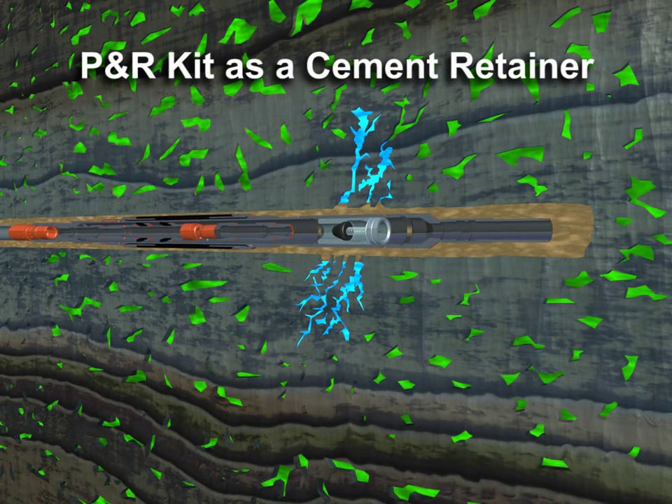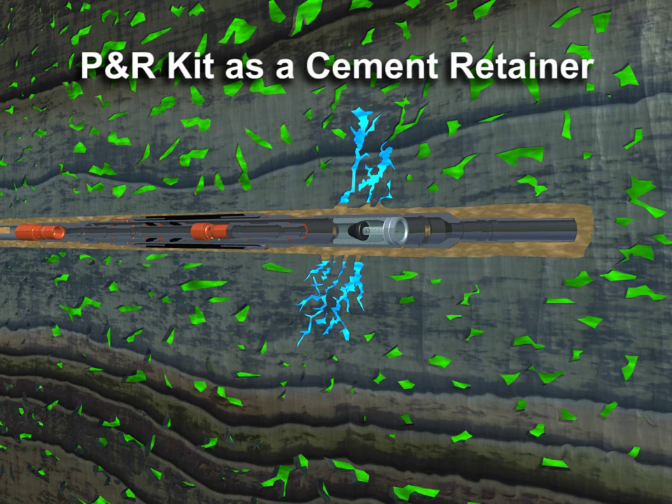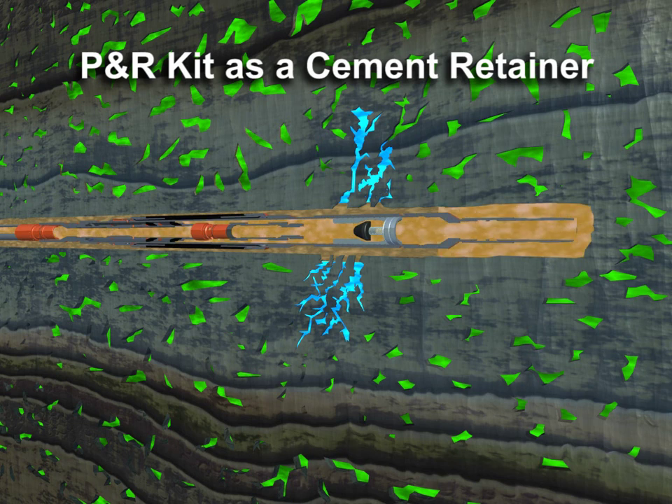Again, full circulation is available while running into the well. Once on depth, a cement slurry is circulated to the tool with a leading dart landing in the lower seat of the P&R kit.